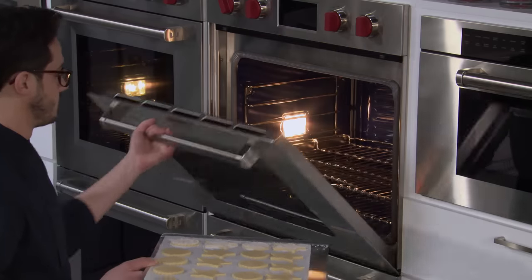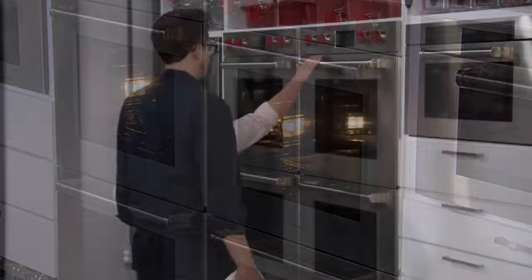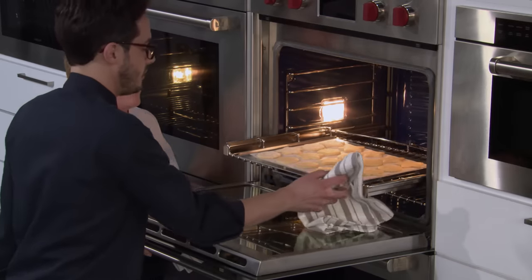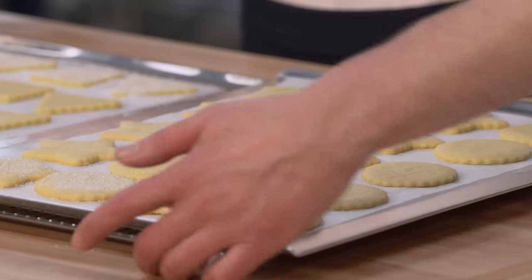We're going into a 300 degree oven on the lower middle rack. We're going to bake them for 14 to 17 minutes, rotating halfway through, until just lightly browned on top — we don't want them to get really dark. They smell amazing — so buttery. These are going to rest for five minutes on the sheet, then we'll get them off.